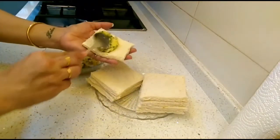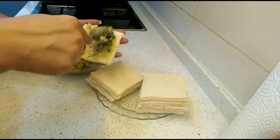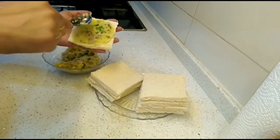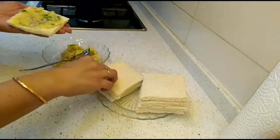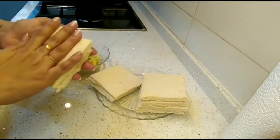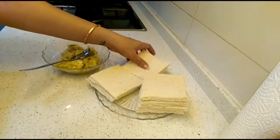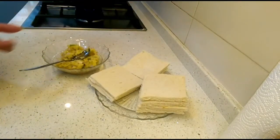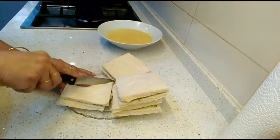Our filling is ready. Now we'll put it on the breads one by one, fill all the breads together, then cover each with another slice of bread. Once all the breads are filled, we'll cut them into different shapes.